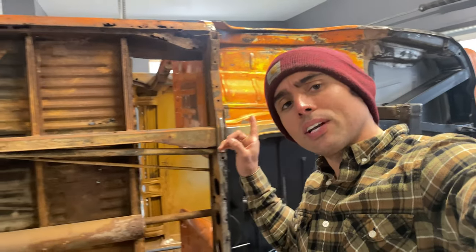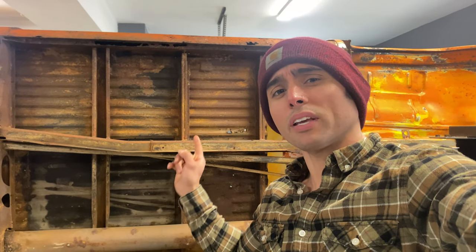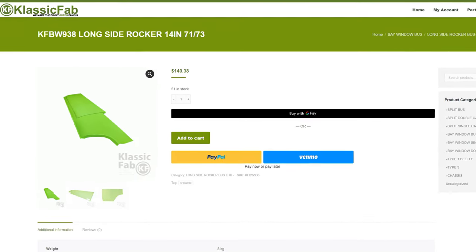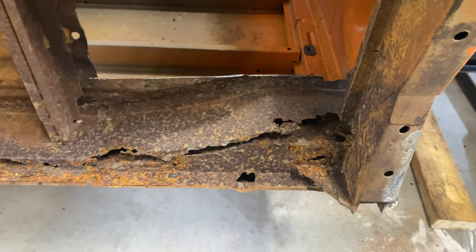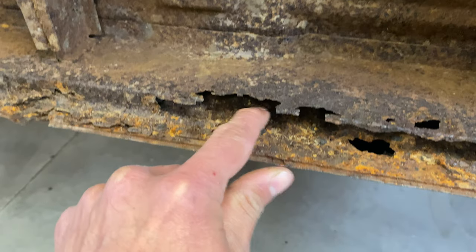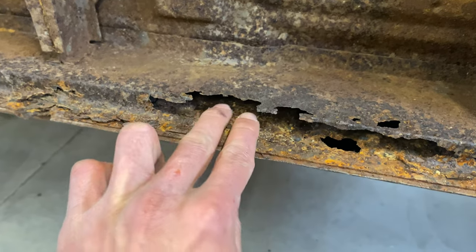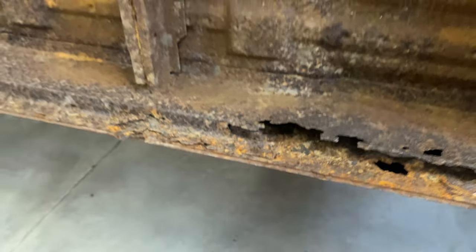We're going to be tearing out the entire floor in both rocker assemblies, probably inner and outer. I have already ordered all that, but just look how crusty that inner rocker is. This side of the rocker is a three-part assembly — we have the outer, the middle, and the inner — and all three are going to need to be replaced here.